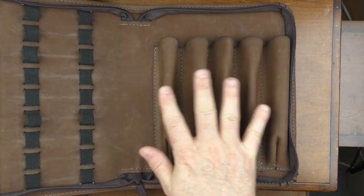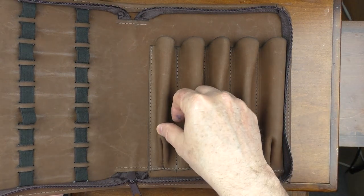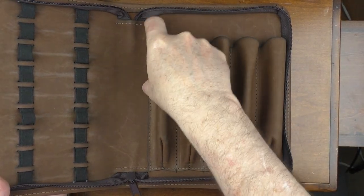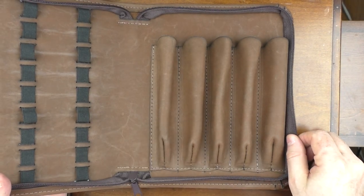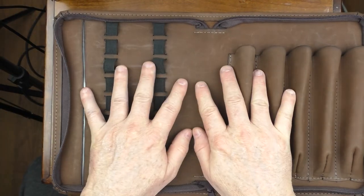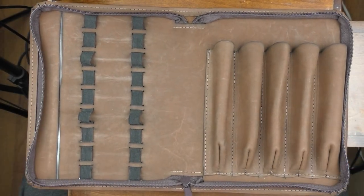Over here on this side we have five spots for significantly larger pens that fit down in there. Since it's tapered, they will hold securely. I find that it's very well-made and well-organized. So let's take a look at some pens and see what actually fits in here.